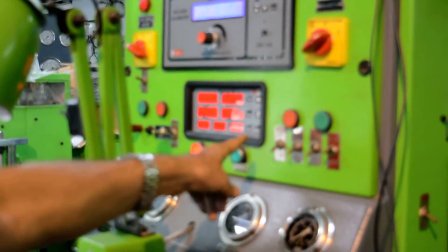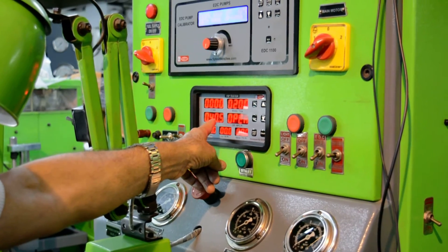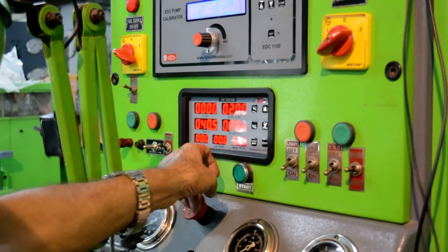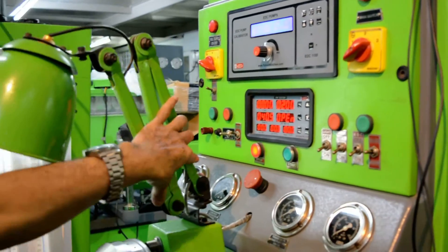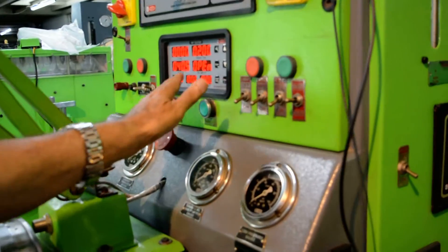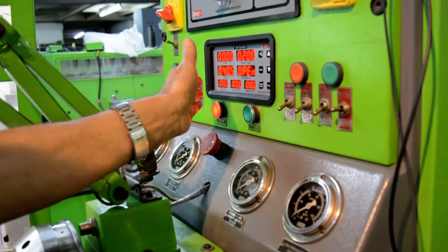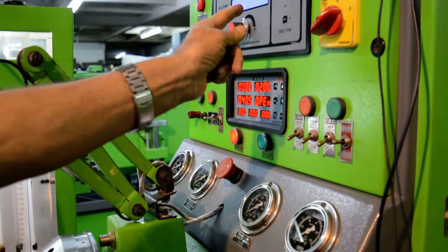This is a multifunction tachometer. It has got RPM, stroke, temperature, and three pressures: low pressure, high pressure, vane pump pressure, and cam box pressure. These pressures have interface with the analog pressure gauges, and these pressure gauges work simultaneously. So this can do EDC pumps.